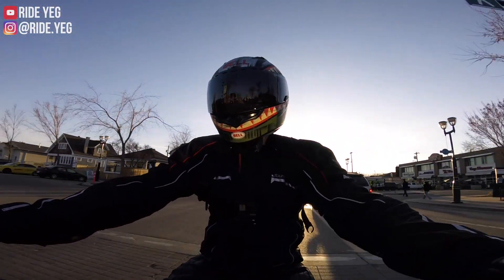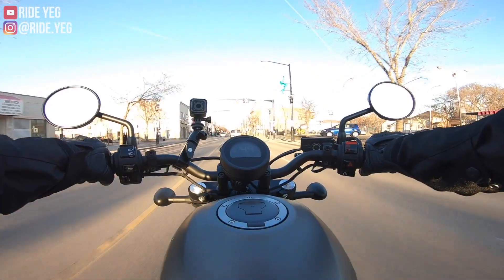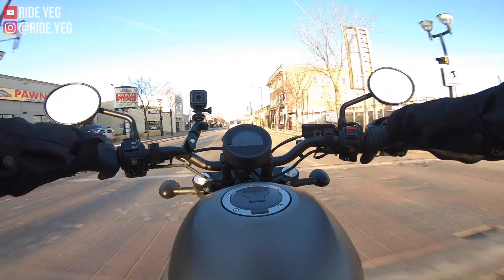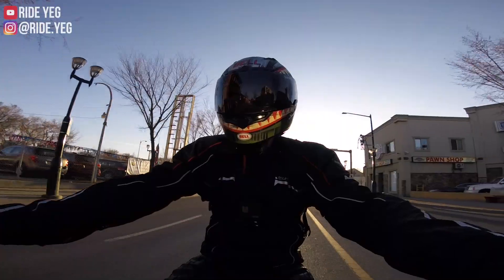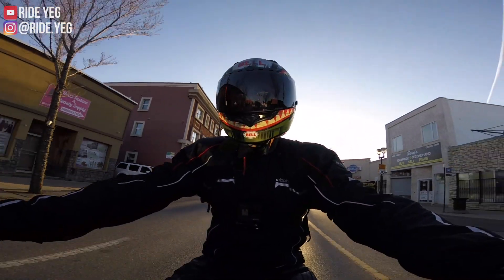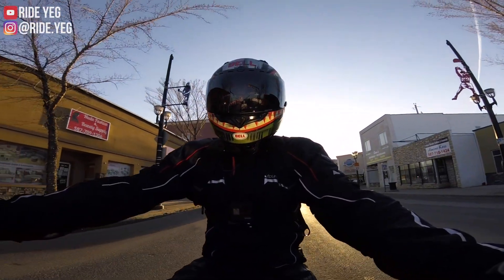Honestly, with cruisers I feel like a tachometer is not really a necessity. However, Honda did add in the 2020 a slipper clutch. With these downshifts, I don't know if I'm actually rev matching properly, but it doesn't really matter as much because of the presence of this slipper clutch. It's just so smooth.